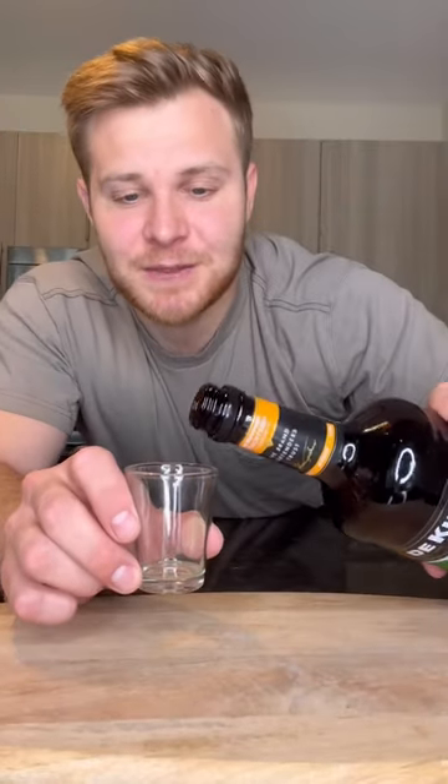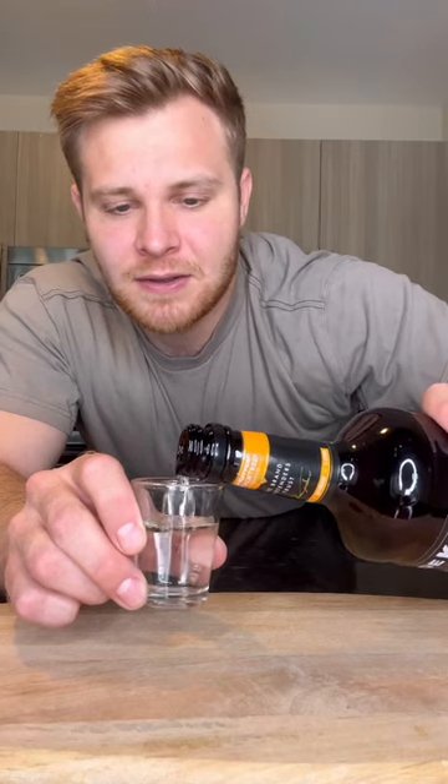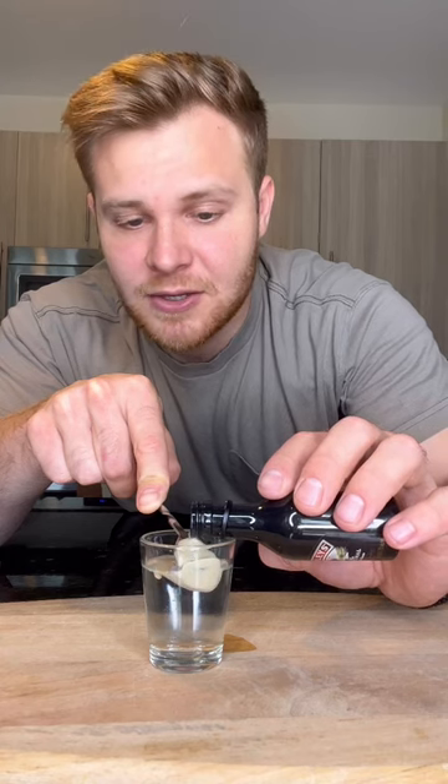Let's make an alien brain hemorrhage shot. First, we're going to use peach schnapps — we're going to fill up about a little over three-fourths of the way. Then on top of this drink we're going to put in Irish cream liqueur, however we want to pour it on the back of the spoon very slowly so that it just hovers on the top.